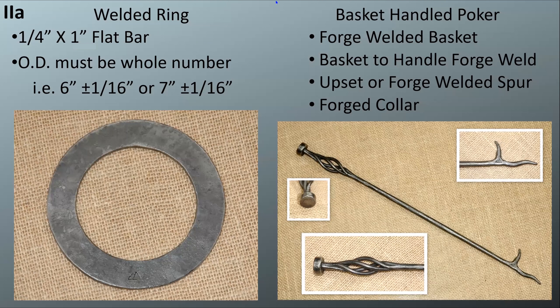The first project is a welded ring — just a quarter by one-inch flat bar bent into a circle. The instructions say to complete it to dimension but don't give a dimension, so I suggest picking any whole number. I picked six inches for the outside diameter. You have to forge weld it. Next is the basket handle poker, which we've already covered — that's good practice in forge welding.